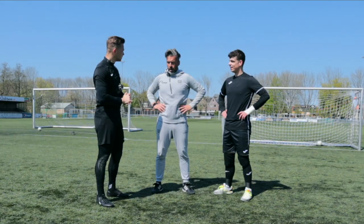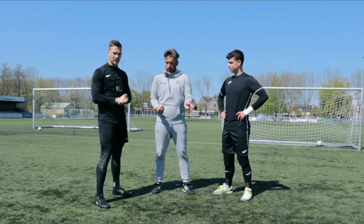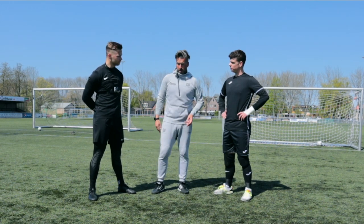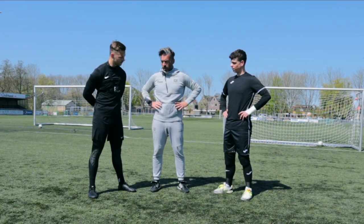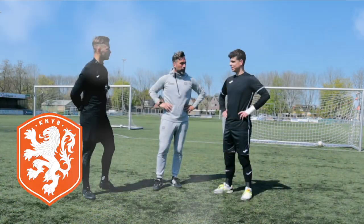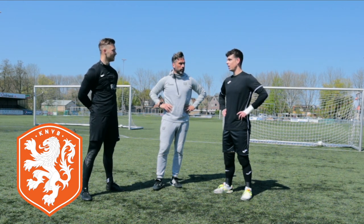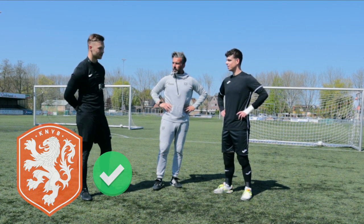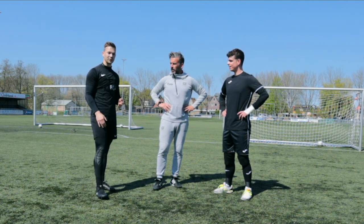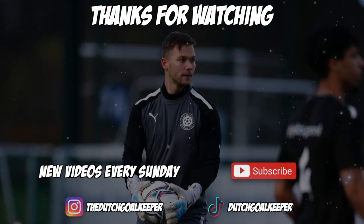That was it. Arjan said I did very well — the first balls showed I need to recognize the futsal ball differently than in normal football, but overall it was very good. Manuel added that I'm a quick learner and if I keep practicing, I can do it. Thank you very much for having me and showing me the ropes of futsal goalkeeping. I hope you guys enjoyed the video — we'll see you in the next one.